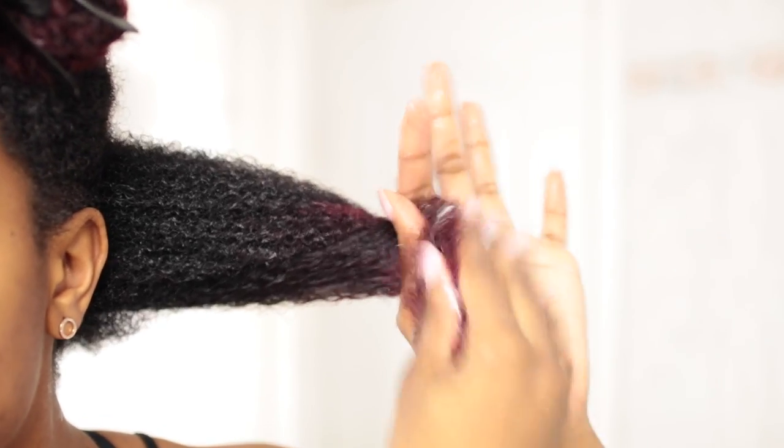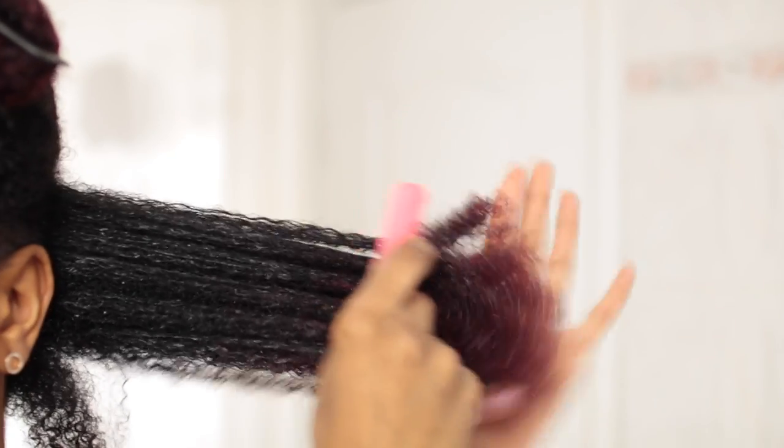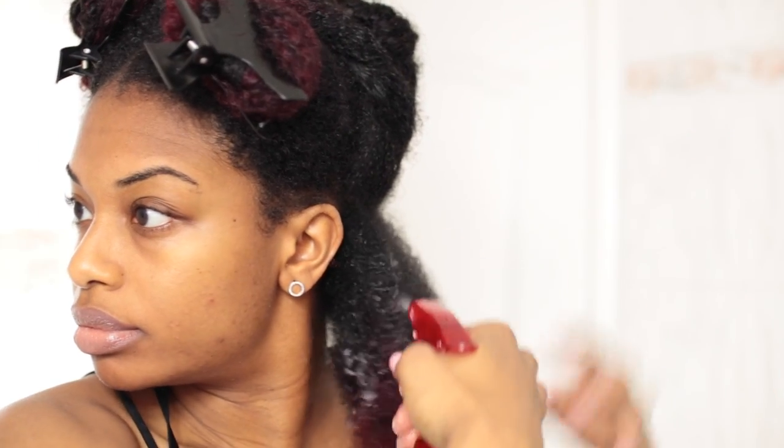I never forget my ends. I go ahead and detangle using a wide tooth comb. I'm going to make that section a little bit smaller, adding some more water because my hair wasn't wet enough. And then I'm following up with some gel and finger detangling as I go.